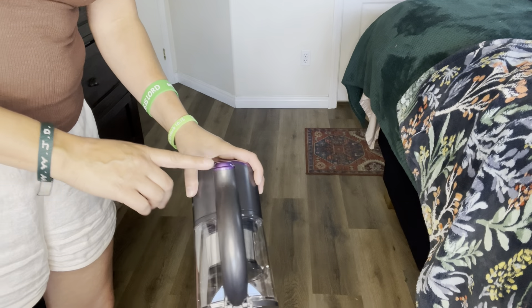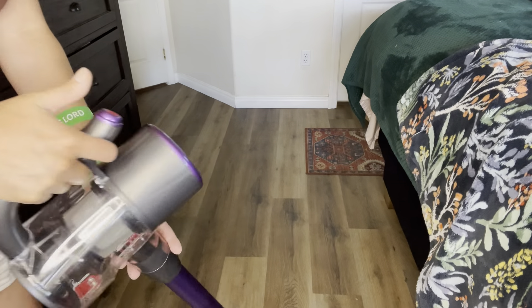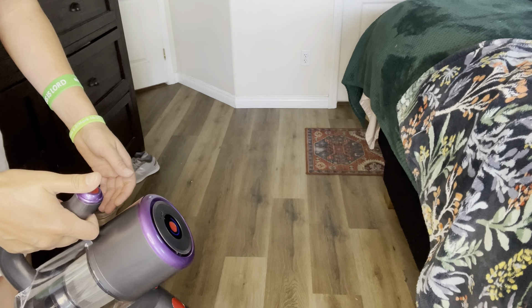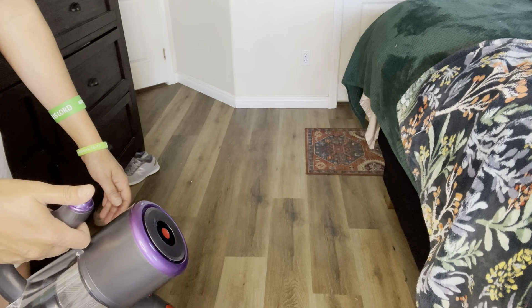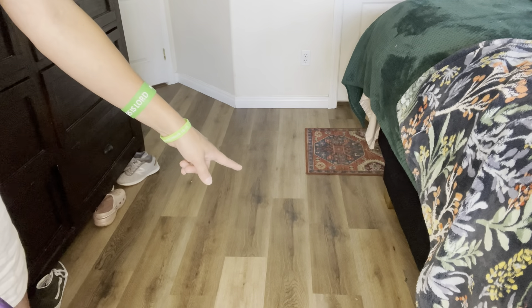When turning this on, you want to press this button up here — this is how you'll hold it. Then you turn it on and then off. You can see there's some stuff on my floor.